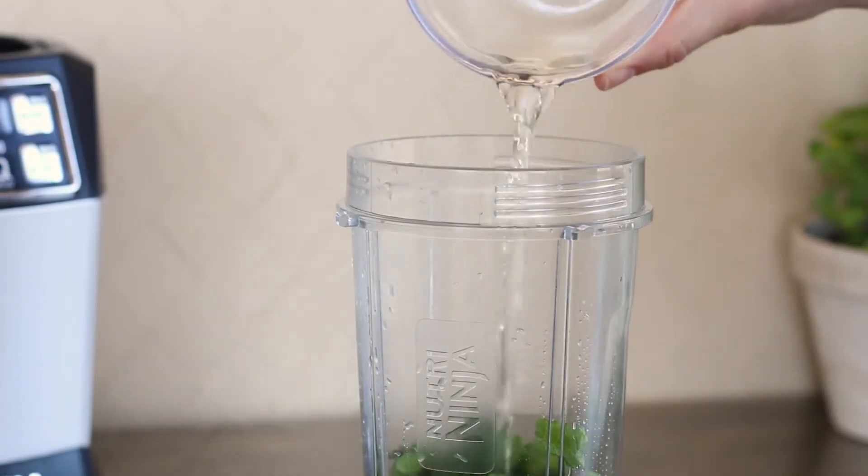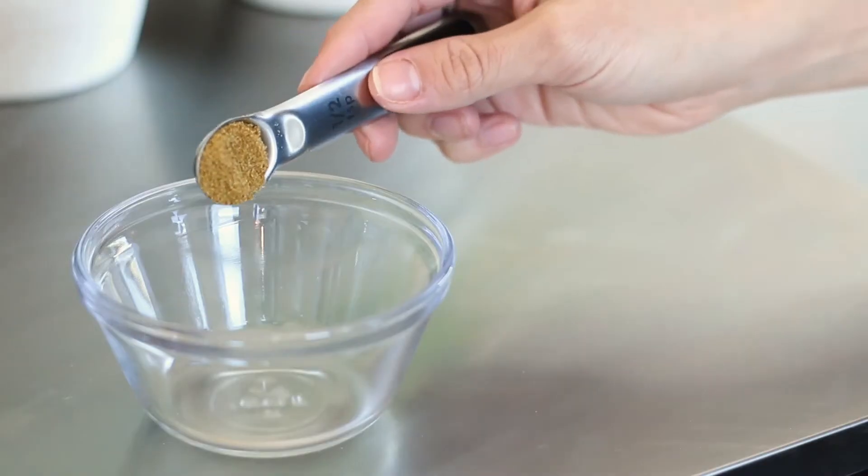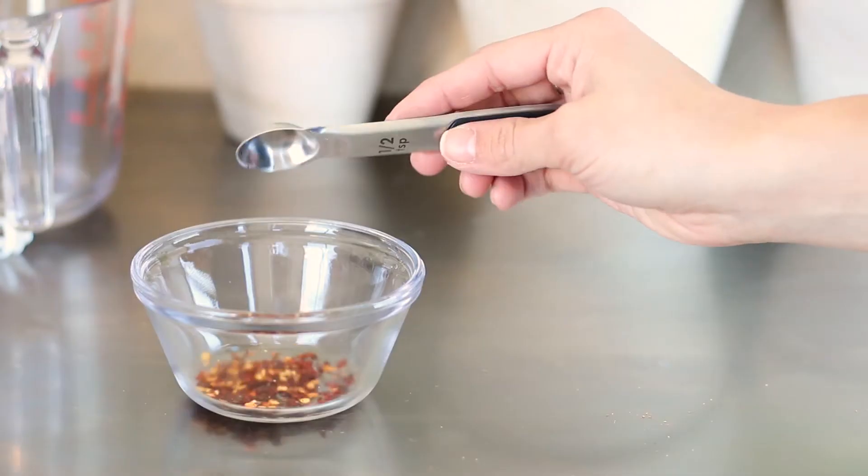And then here are three cloves of garlic, half a teaspoon of cumin, black pepper, salt, and red pepper.